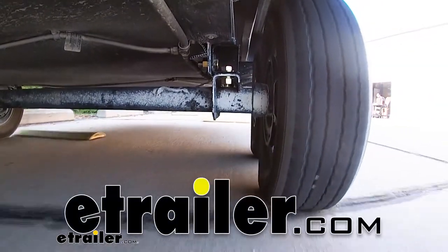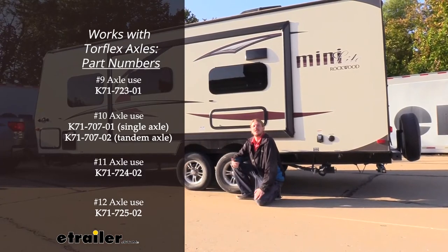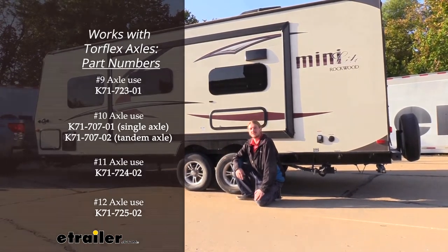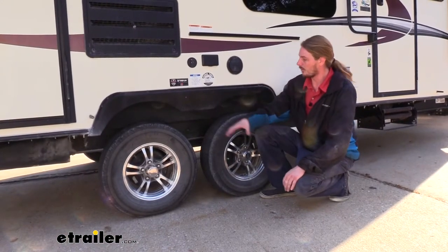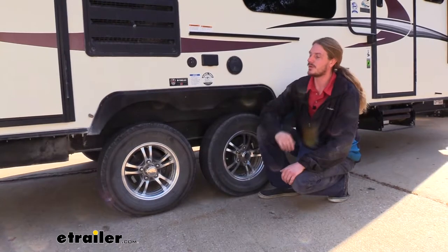Hi there, trailer owners. Today we're going to be taking a look at Dexter's Torflex lift kit. These are compatible with Dexter's Torflex axles. This lift kit is going to work with your Dexter axles and your trailer to raise your trailer up.